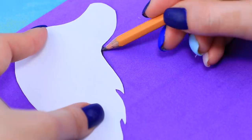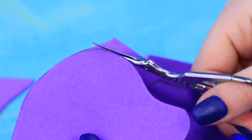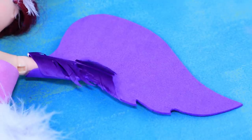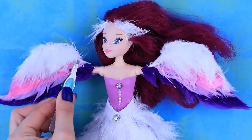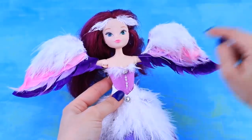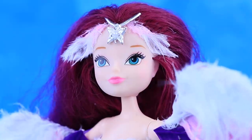A bird needs wings! Trace the template on purple foam paper. Cut it out and glue the pieces instead of arms. Cover the joining with feathers and keep attaching them till the end of the wing. Add more feathers onto the wings, then attach two more feathers to the top. Add a decorative pendant onto the forehead. Our amazing bird is sitting on a branch — it's a miracle to see it!